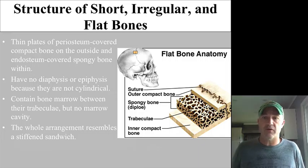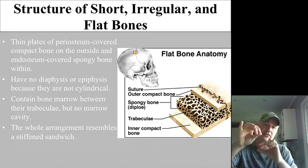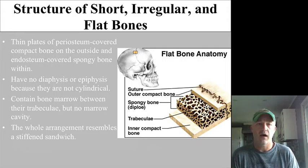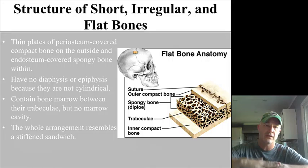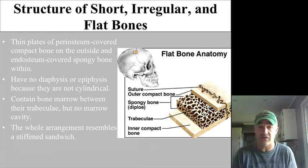Short, flat, and irregular bones have a pretty similar structure. I always say they're a lot like a Nestlé's Crunch — compact chocolate on the outside, compact chocolate on the bottom, and crunch in between. These bones have compact bone on both surfaces and spongy bone in the middle. There is no diaphysis, no epiphysis, and no marrow cavity other than where the spongy bone is, which contains red bone marrow.